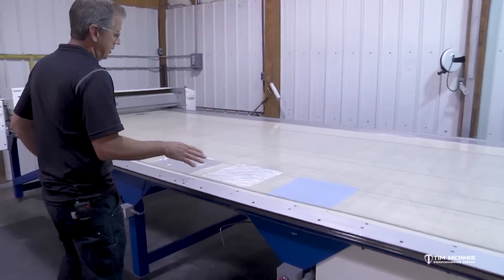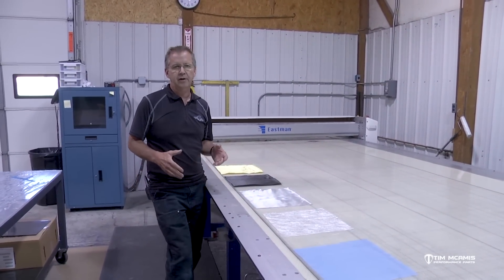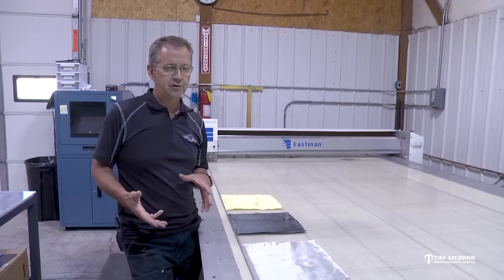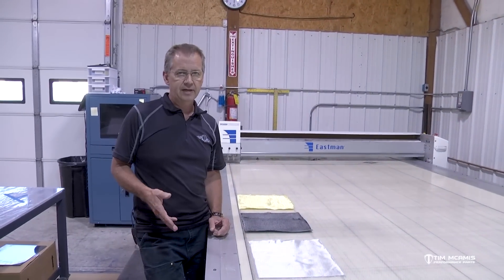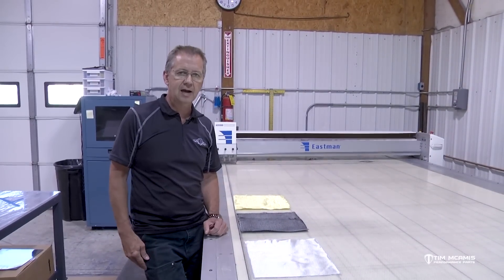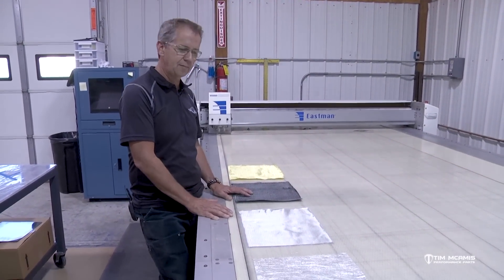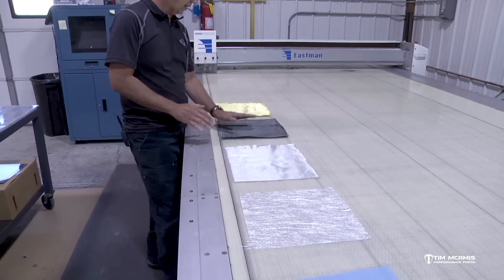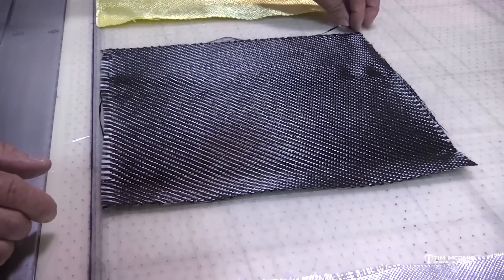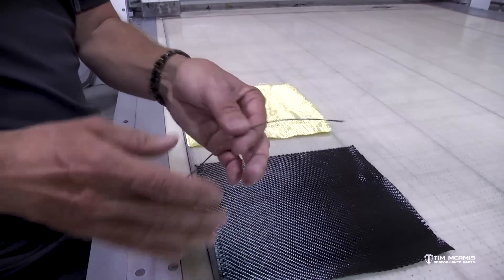Talking about some basics of composites — I laid out a few pieces here. If any of you have used our carbon fiber repair kit that we sell on our site, which you should have in your trailer for track repairs on your front end, door, or quarter panel — it's very easy to use with step-by-step instructions. These are some of the components we use. This dark black material is carbon fiber — specifically a twill weave carbon. It's made up of different strands of carbon fiber tow, and that one tow is made up of all these little individual strands.